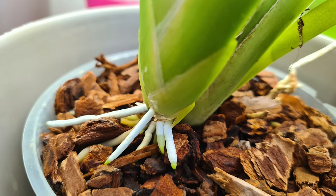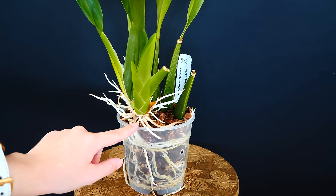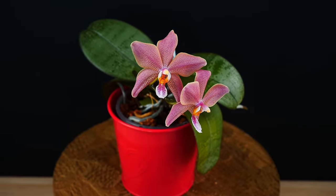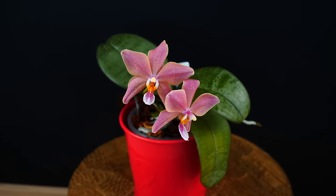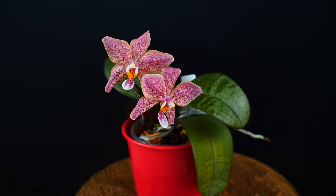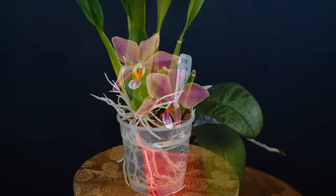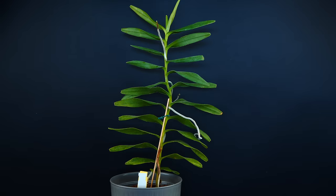Timing is an important part of repotting orchids. The best time to repot is when new roots start to grow from the new growth, in the case of sympodial orchids. When it comes to phalaenopsis, this is not so important because they have very strong roots and don't create new growths regularly. With phalaenopsis, it's enough to just be a little careful when removing the medium from the roots to ensure the orchid will continue to grow normally.